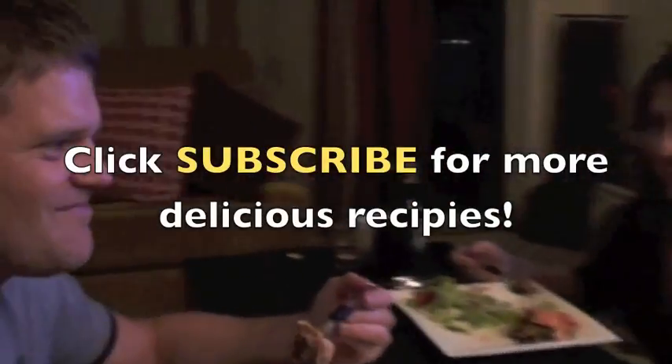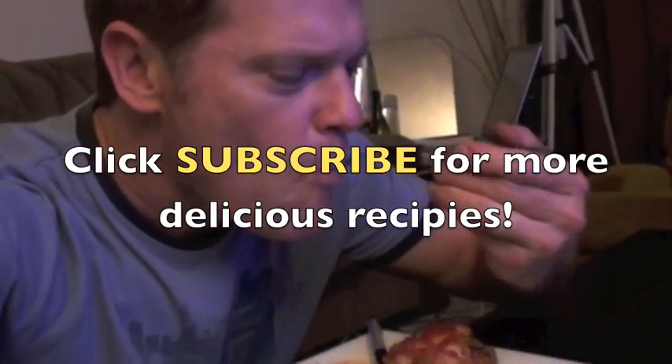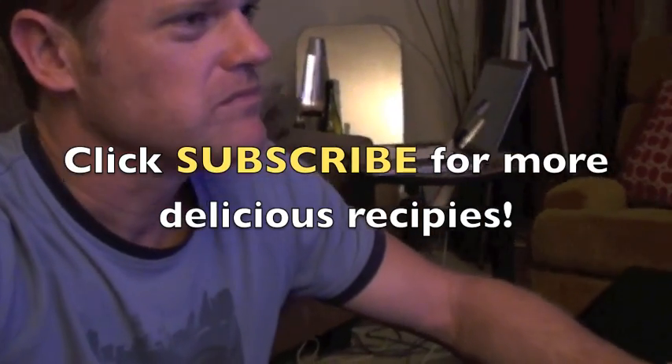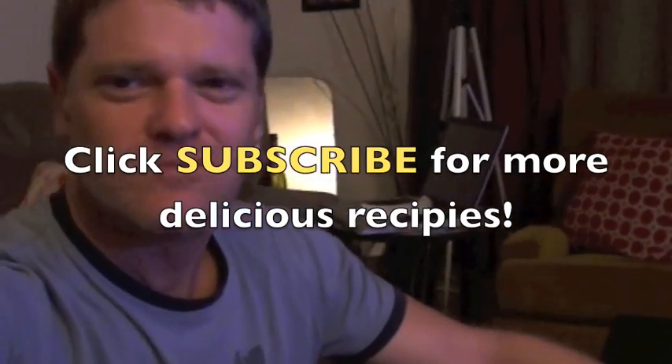Thank you, Anna. You're welcome, Gregory. And if you're ready — whoa, whoa, whoa! This is Frank's Kitchen, where the food is finger-licking good. Oh yeah.